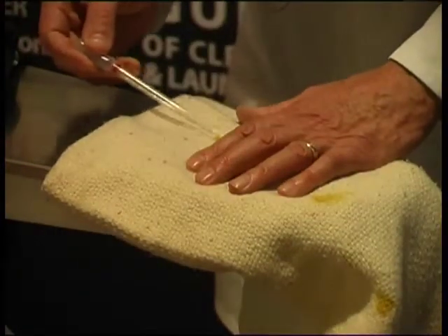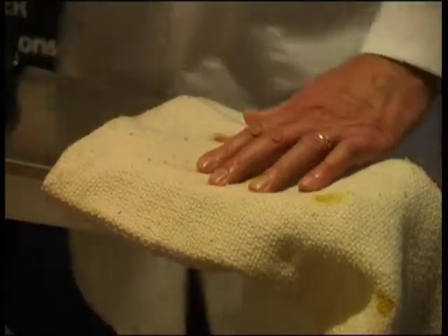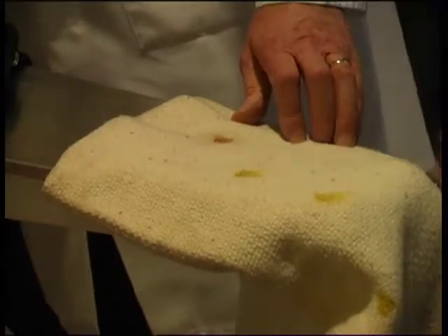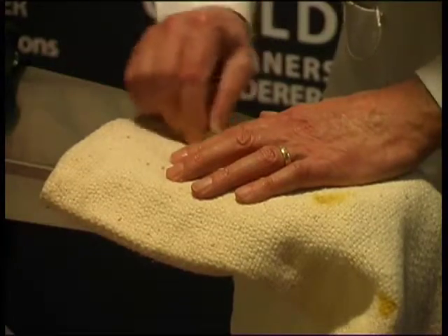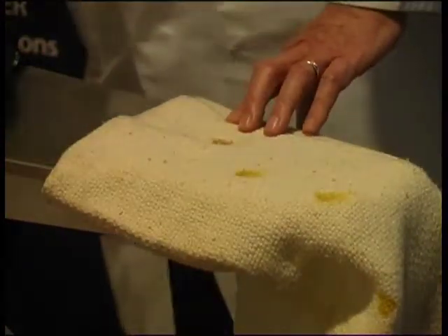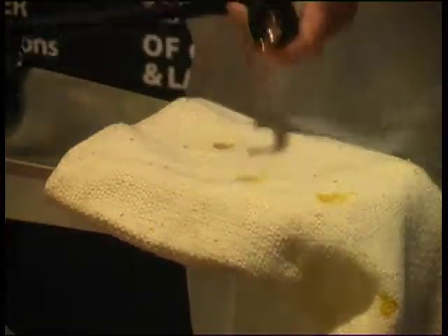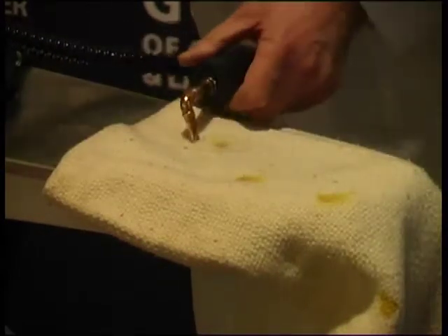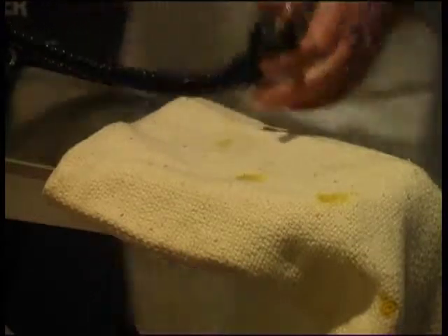When you're spotting it with ammonia, expect to have a slight yellowish mark when you've finished. I'm rubbing in a little bar of soap again and giving it another flush through with the steam gun. You can see how the ammonia and soap is really getting to work on this stain.